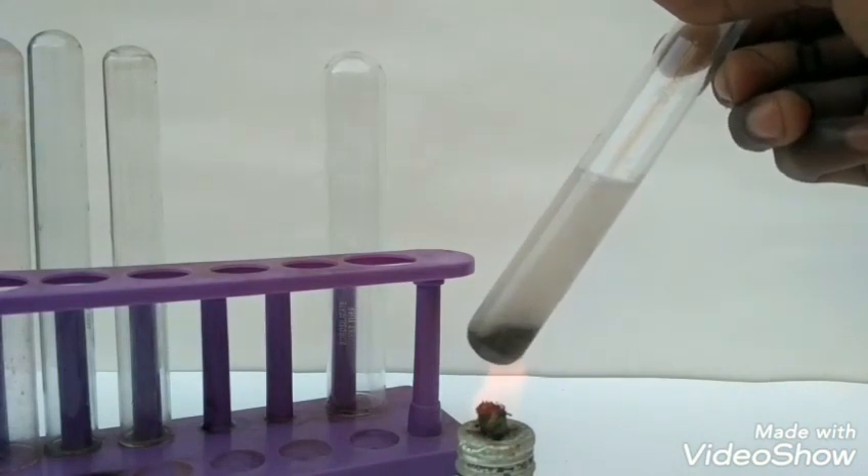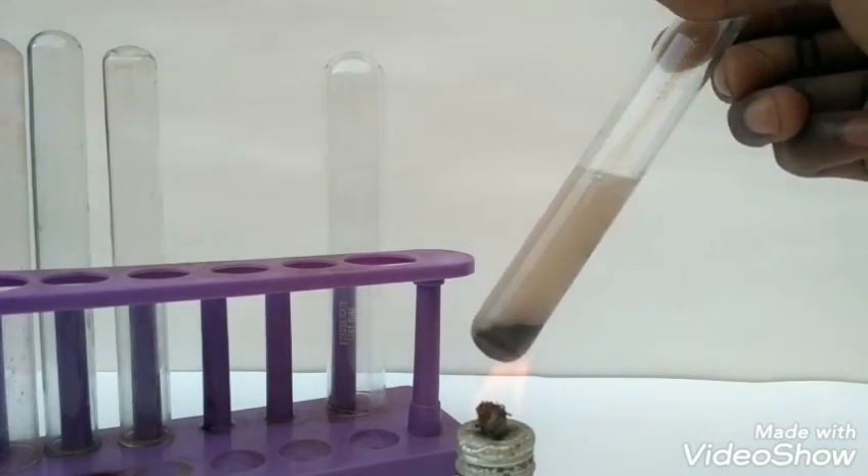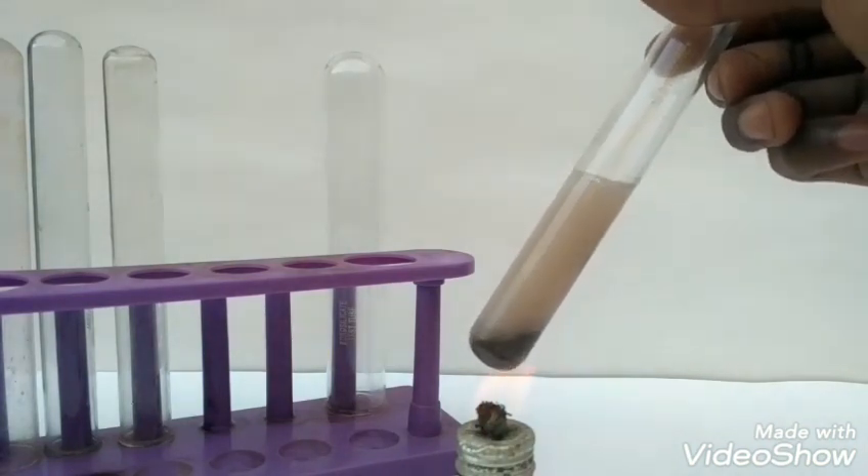We can add more sulphuric acid later if the reaction stops and iron is left at the bottom of the test tube.